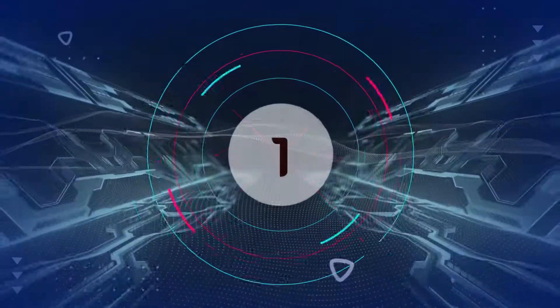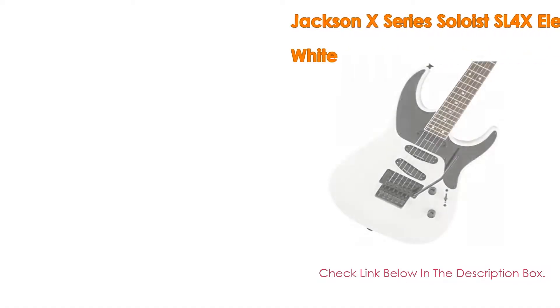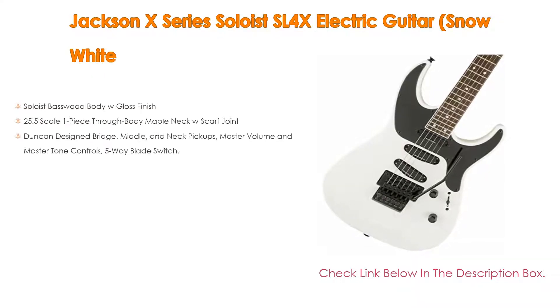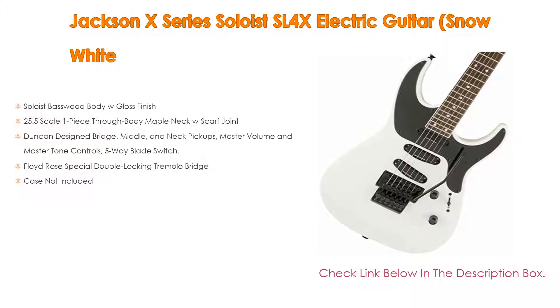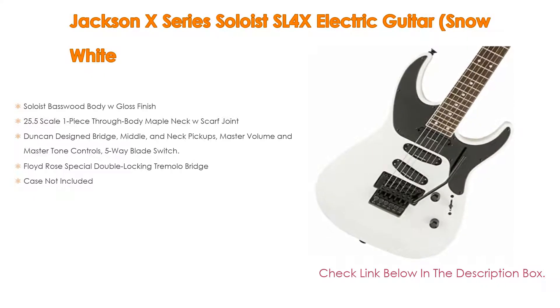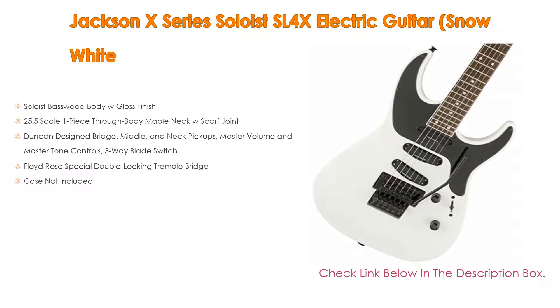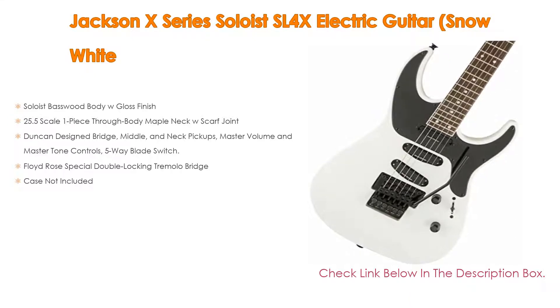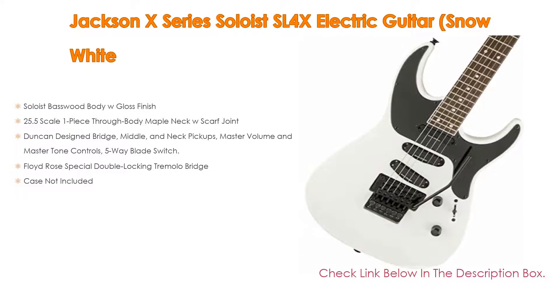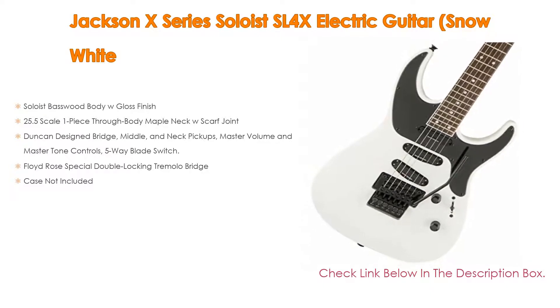Number 1. The Jackson X Series Soloist SL4X Electric Guitar in Snow White is the most popular product in our experience. We found great features such as a Soloist basswood body with gloss finish, a 25.5 scale one piece through body maple neck with scarf joint, and Duncan Design bridge, middle, and neck pickups with master volume and master tone controls and a 5-way blade switch.